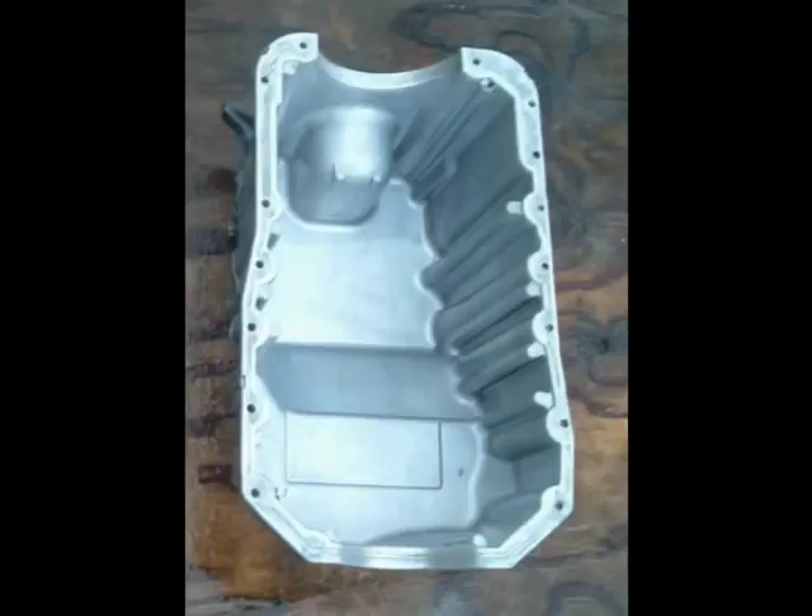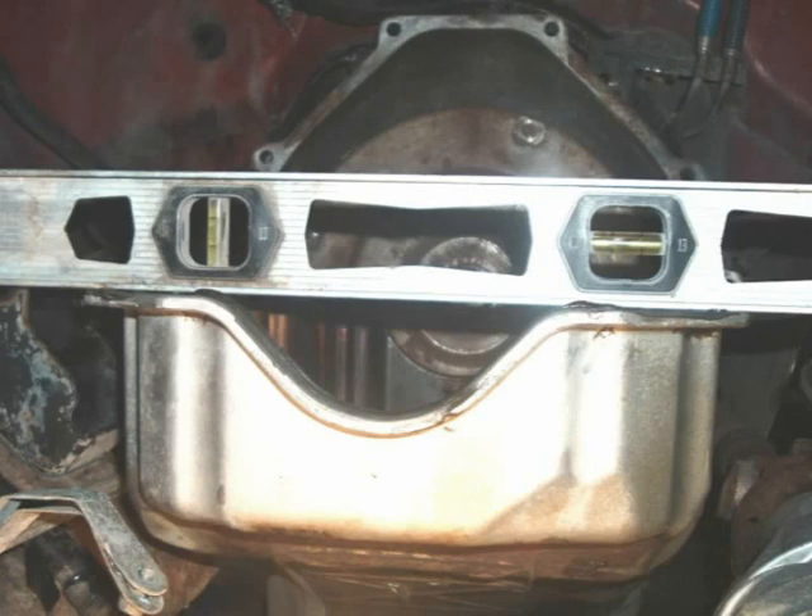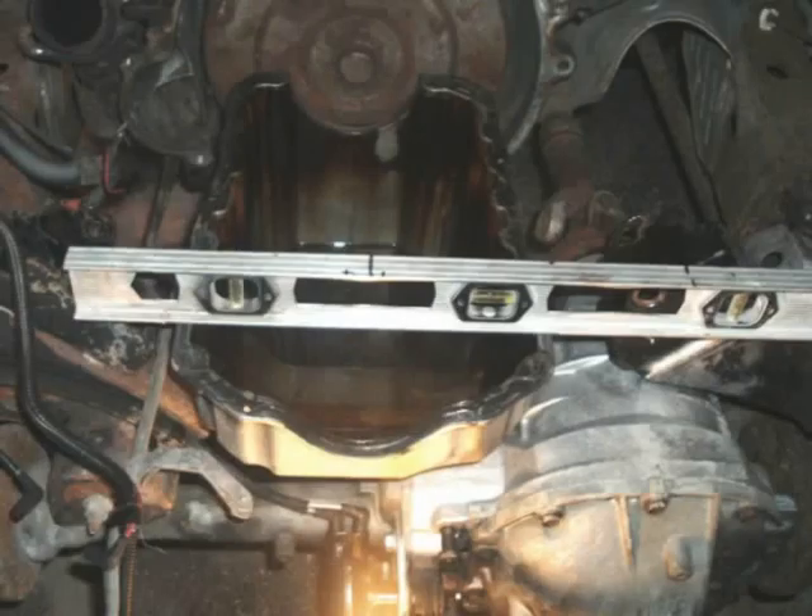After removing the 2005's oil pan, I went to swap the 1997's to it and ran across another problem. Apparently the main bearing caps were changed at some point, requiring a deeper oil pan. My 1997's pan was too shallow and wouldn't bolt up to the 2005 engine. Now there's a concern the deeper 2005 oil pan may not clear the front differential on my truck, so I bolted the 2005 oil pan to the transmission, calculated the installed position using the motor mounts, and fortunately, there will be plenty of clearance.